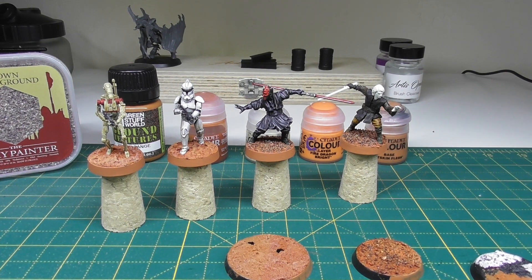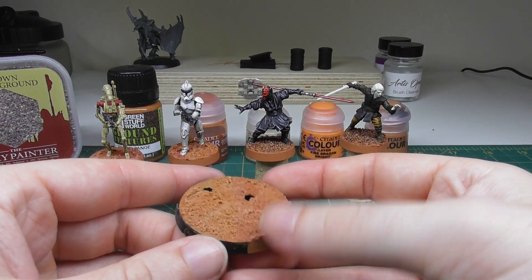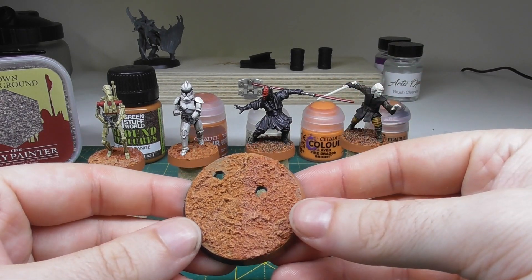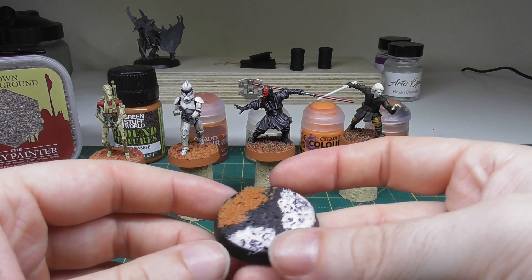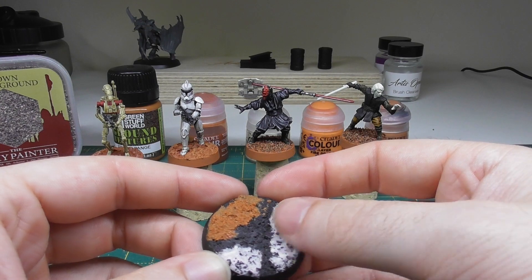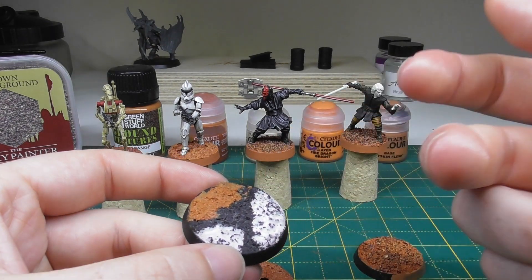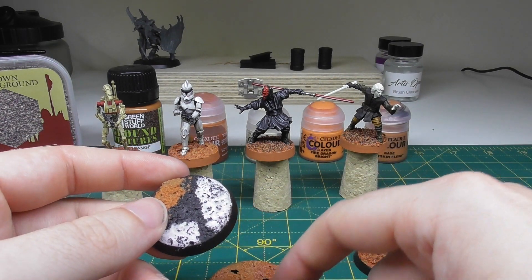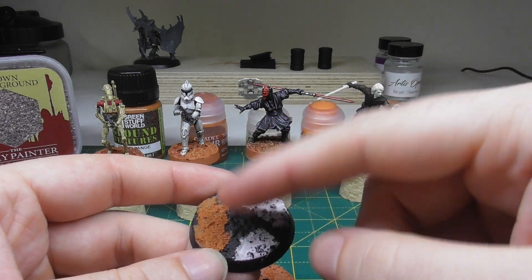To talk you through how we came to the particular scheme we went for in the end for the Geonosian planet: we started off experimenting with the orange earth and first of all put it all over one base to see what it looked like on its own, just to see what sort of textures and ridges it came out with. Once it dried we were very impressed with what we had. While that was drying we decided to test it on top of other textures — this particular base was put down with an Astro Granite type texture paint already, allowed to dry and sprayed, and then we put the orange earth over the top to see whether it needed anything underneath.